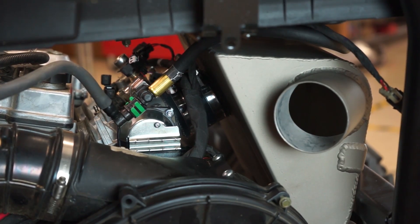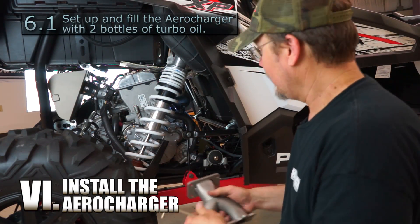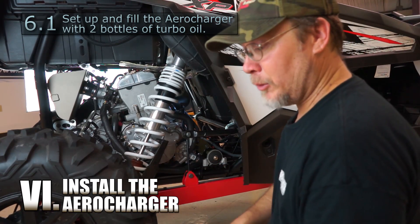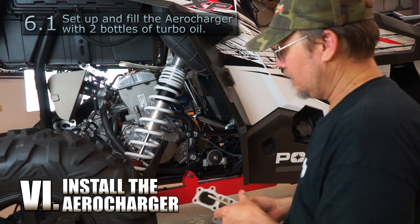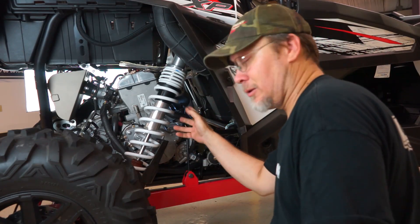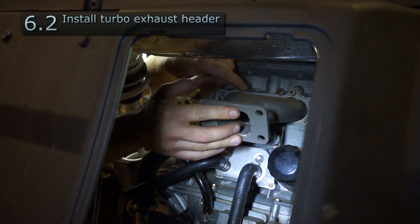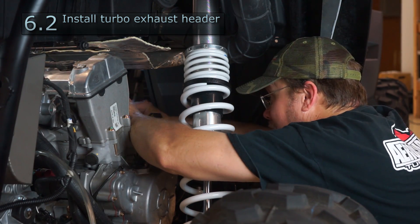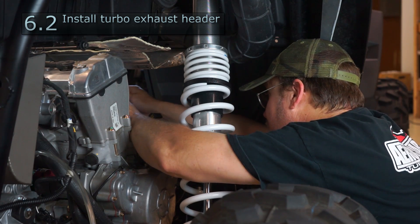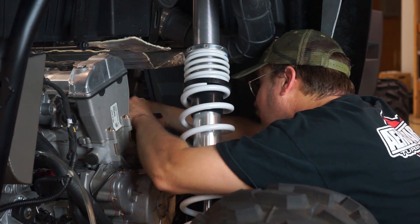The next thing we're going to do is install our exhaust header using the six factory bolts. You'll need a number six ball allen and a gasket — the gasket's already stuck up on there. Whenever you're installing your header, you'll want to start from the center. It's easier to put the bottom two bolts in first because you can kind of pick the manifold up — otherwise it's kind of a pain.